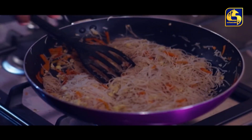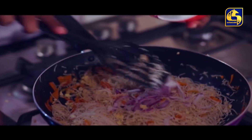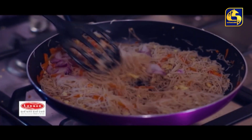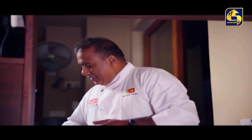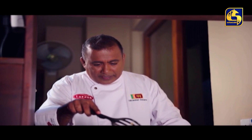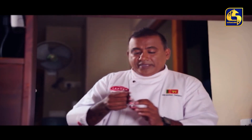We will also add a crispy rice. Now we need to get some garlic. For the magic mix, I will make a little bit of a mix of it.